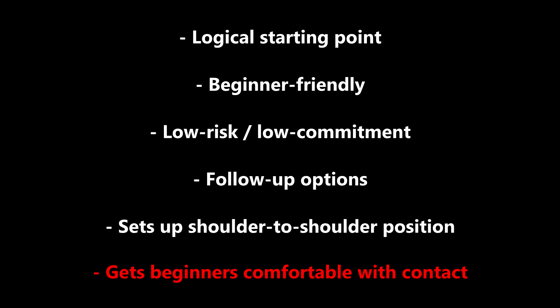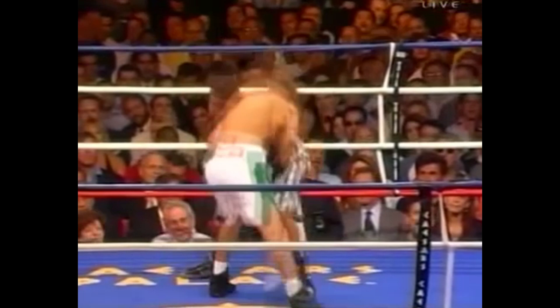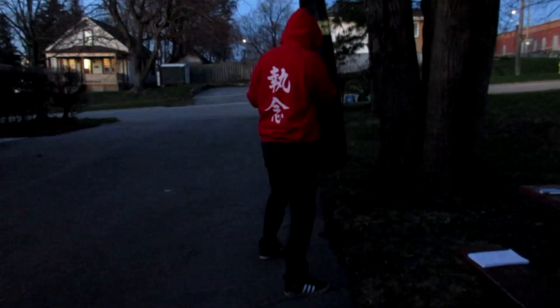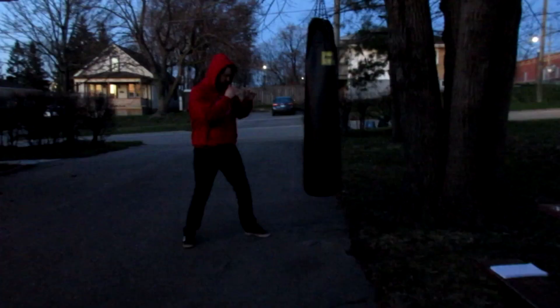Now you know why I teach bumping in up front, so let's talk technique. Bumping in breaks down into two steps: step one is the slip, and step two is the bump itself, where we step forward or slide in with the same head slot we created in part one to bump into our opponent, initiating that strong shoulder-to-shoulder contact.